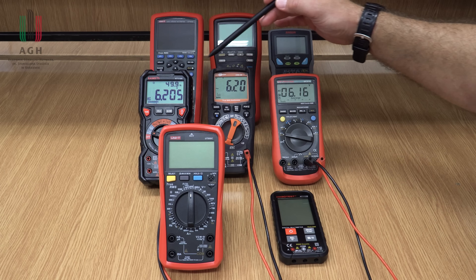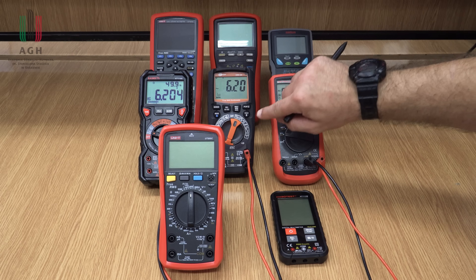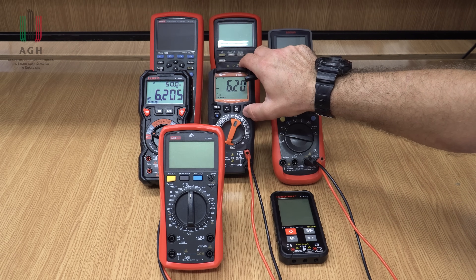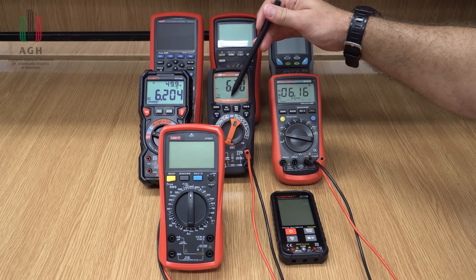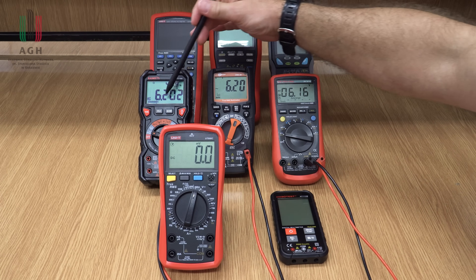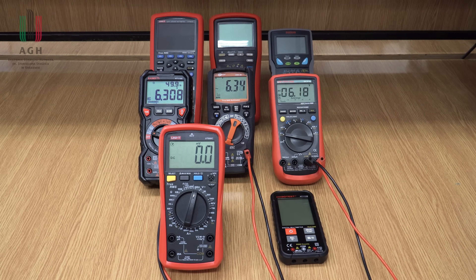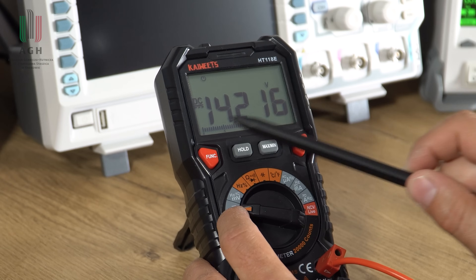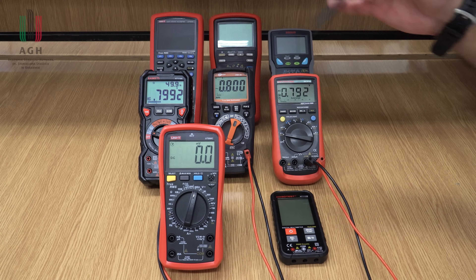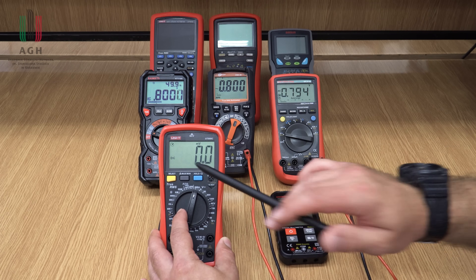Może dwa słowa o wyświetlaczu. One są bardzo zróżnicowane – to już kwestia gustu, praktyczności, podświetlenia i tak dalej. Ale co je różnicuje mocno, to to, czy mają tak zwany bargraf, czy też nie. To jest taka linijka, która reprezentuje wypełnienie zakresu. Ta linijka, w zależności od zakresu, przesuwa się i ma reprezentować taki pseudoanalogowy pomiar wskazówkowy.